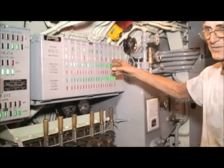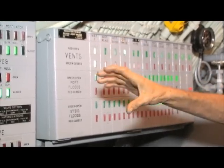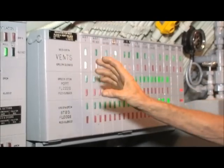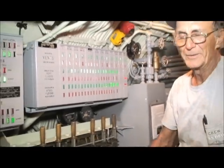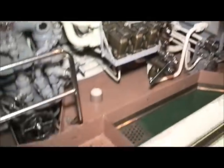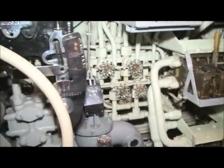This is the Christmas tree — it's your hull opening indication panel. It tells you the position of your hatches, air valves, and ballast tank vents. You want all green lights before you submerge, meaning everything is closed and you won't get water in the people's tank. Underneath the deck here is your pump room. You have two high-pressure air compressors, the hydraulic system, and air conditioning refrigeration compressors.